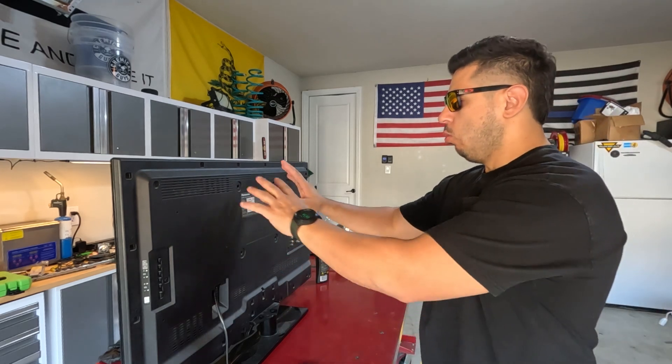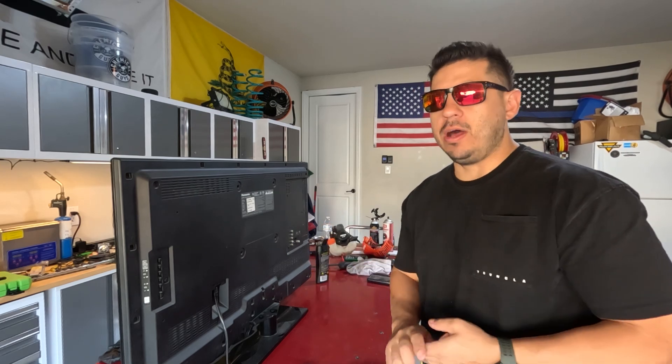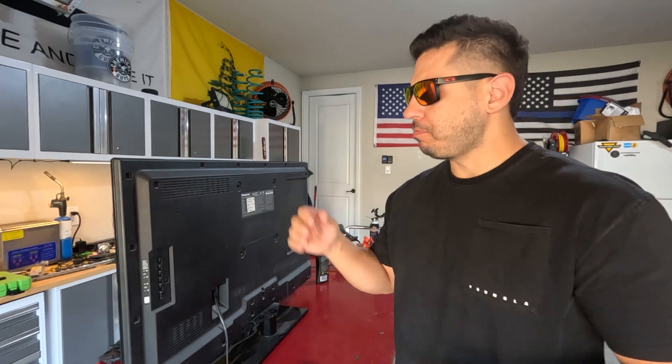Next you're going to want to find out where your mount attaches to the actual TV. There are quite a few different mounts. I'm just doing a standard flat mount, not a swivel mount. Swivel mounts are a little bit easier, I think, but we're just doing a regular flat mount with one I have laying around in my house. Let's just get this thing mounted.